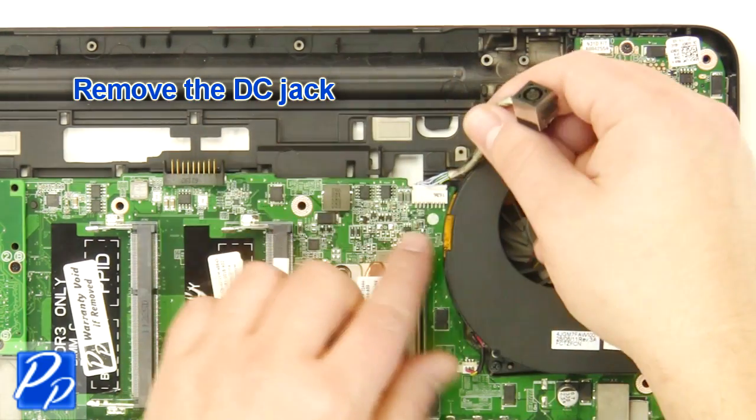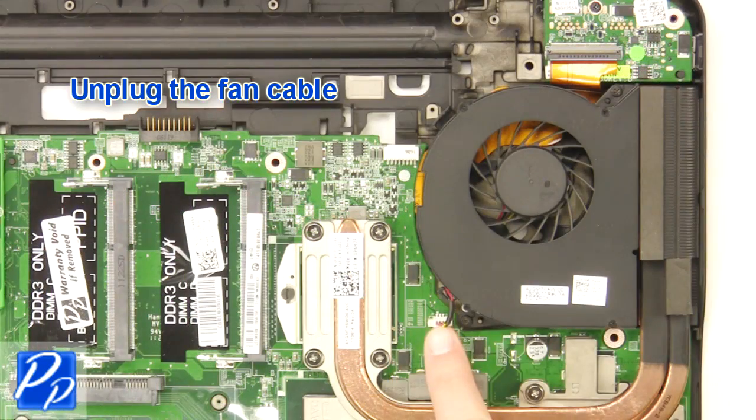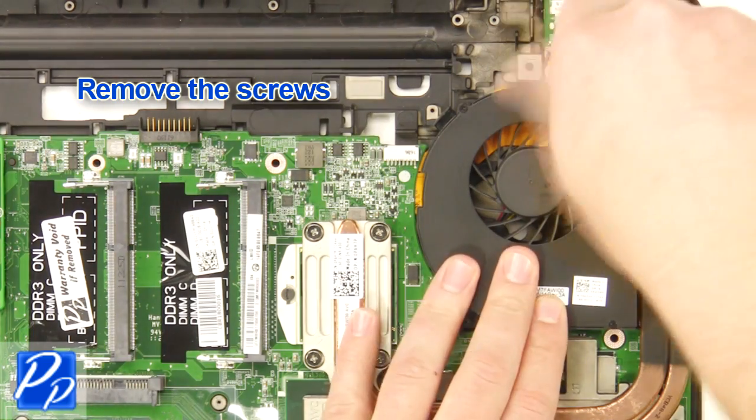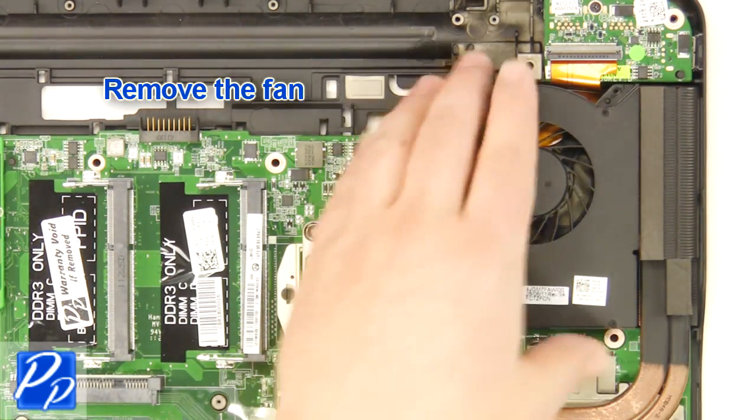Remove the DC jack. Unplug the fan cable. Remove the screws. Remove the fan.